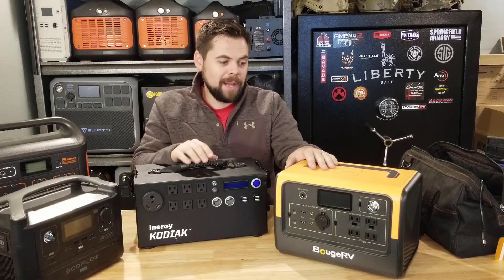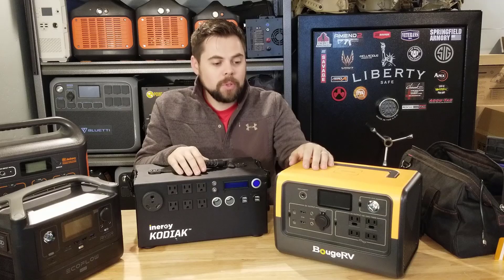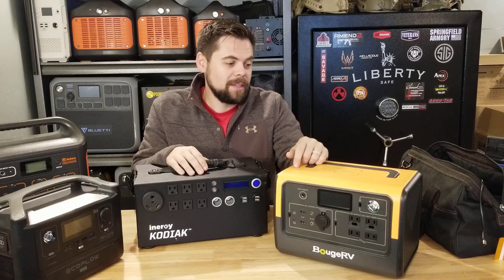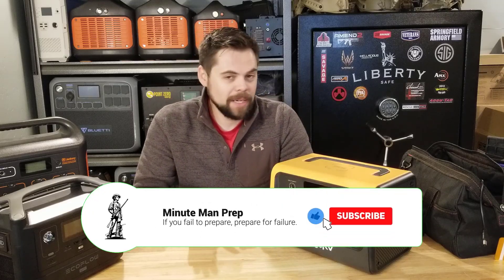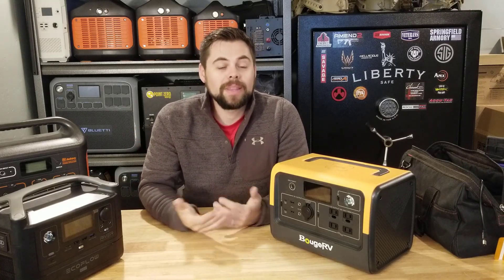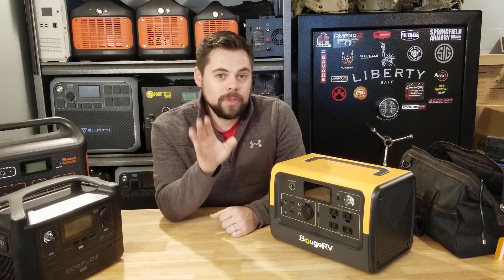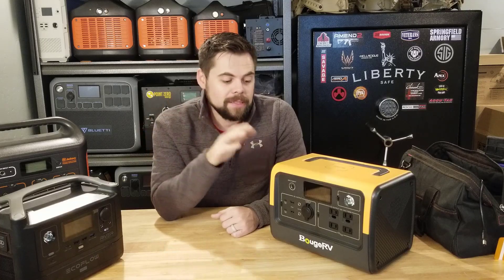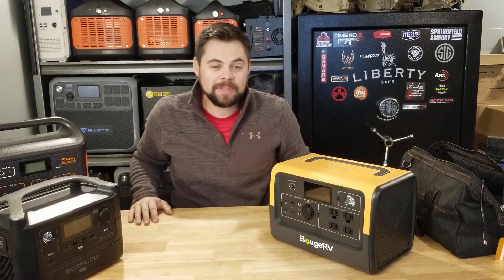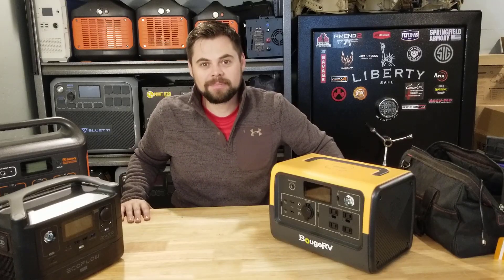I think this is a very good unit for portable power — not backup power for an emergency, just portable power. I think Bouge RV is listening to customers and will probably get into bigger solar generators, so we'll see what happens. Thank you for tuning in — if you found this helpful give it a thumbs up. I buy pretty much everything out of my own pocket, so if you do feel like buying anything please go to poweredportablesolar.com or use the links below to help support the channel. Let me know in the comments how you would use a system like this — for camping or emergency backup.